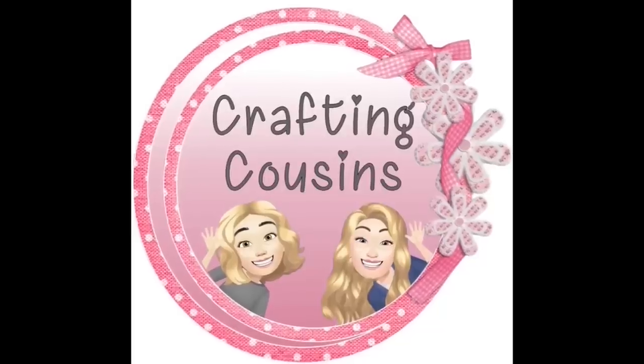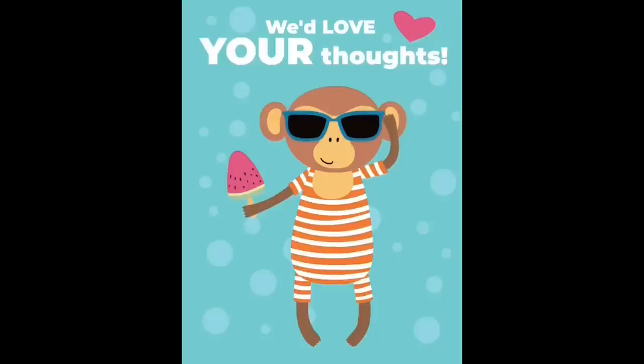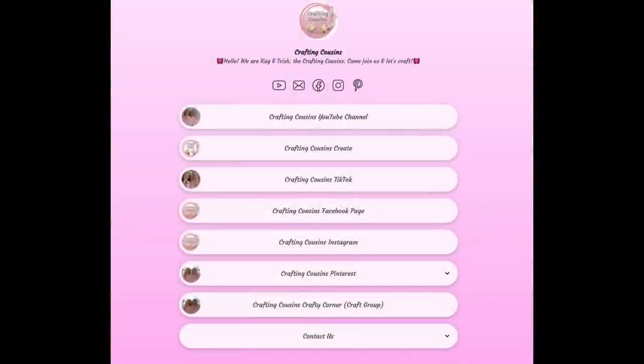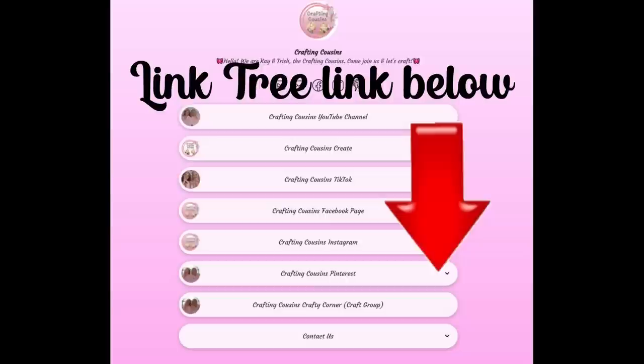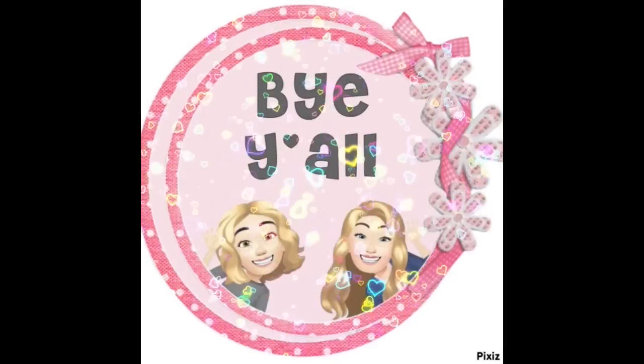Thank you so much for watching today. If you saw something you liked, we hope you'll give us a big thumbs up, leave us a comment, and let us know what you think — if you have any suggestions, we just love hearing from y'all, and it really does help our channel grow. We are also over on TikTok, Instagram, Facebook, and Pinterest, and would love it if you would click the link below and join us over there as well. If you enjoyed this episode, check out these videos for even more DIY inspiration — bye y'all!